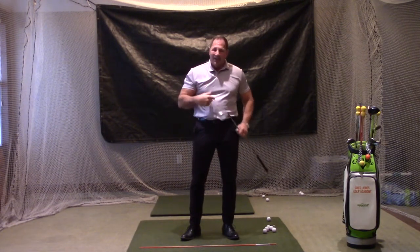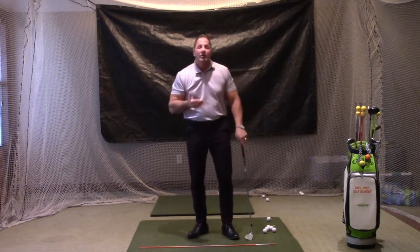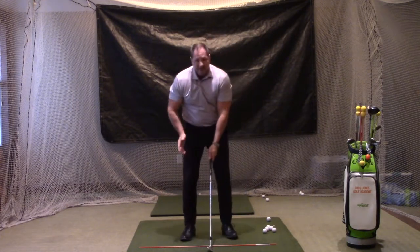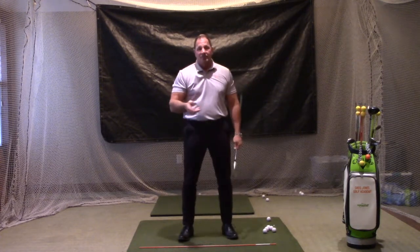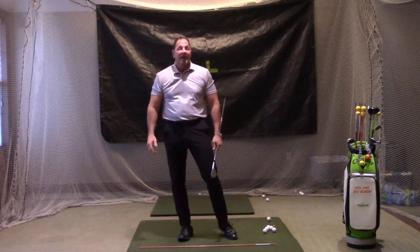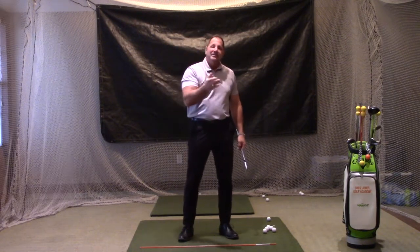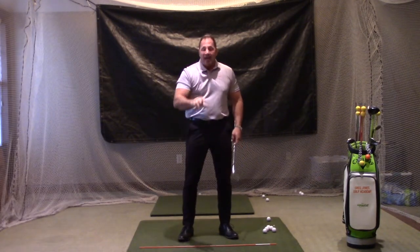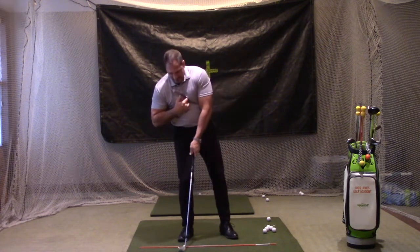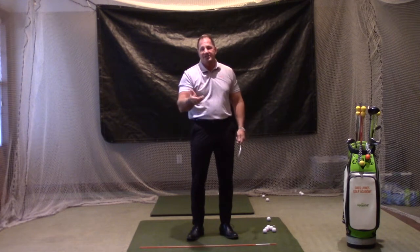During a full swing, that happens based off of a correct shoulder turn. But what happens to most golfers is when they get ready to hit a shorter shot — less than a full swing, quarter, half, or three-quarter — they have a tendency to sway a little bit off the ball and not get back on it. So they lose the ability to hit down into the shot, and the sternum area is back, which increases loft and kills consistency in both distance control and shot quality.